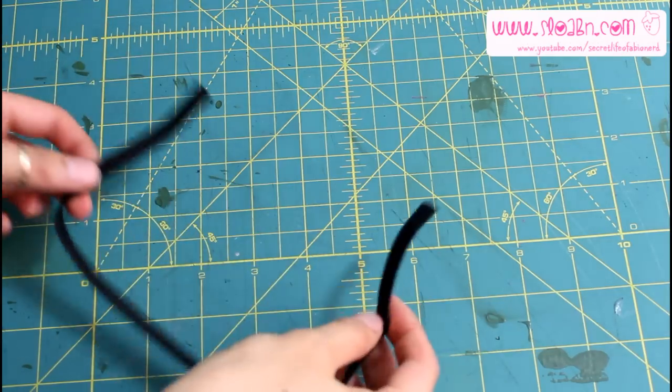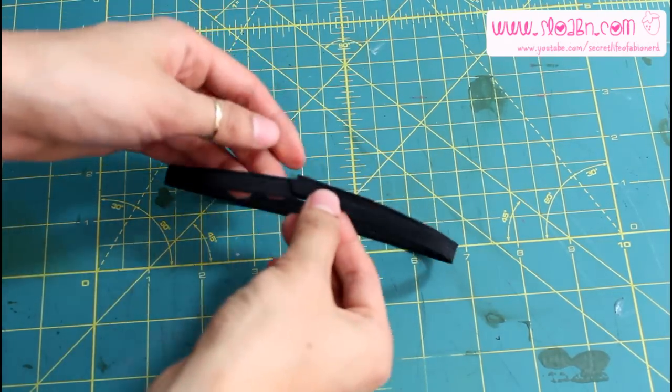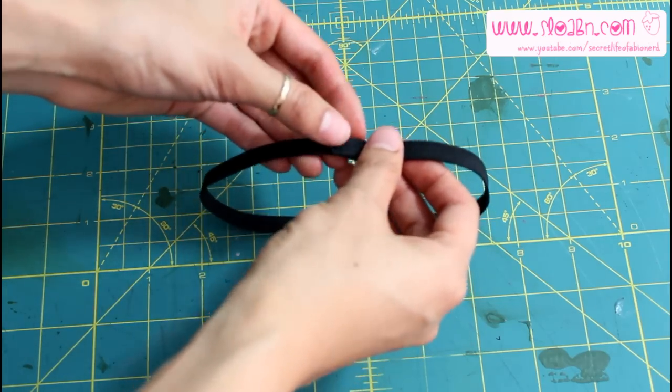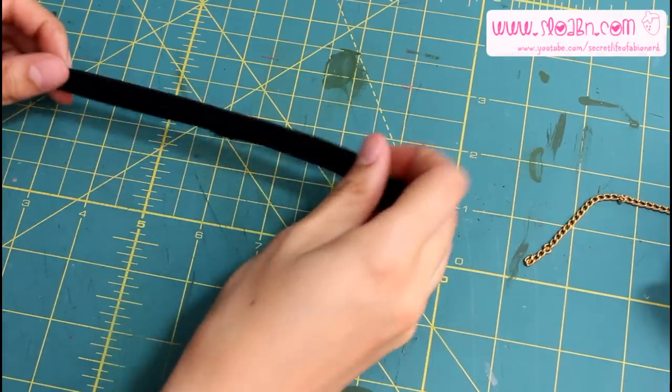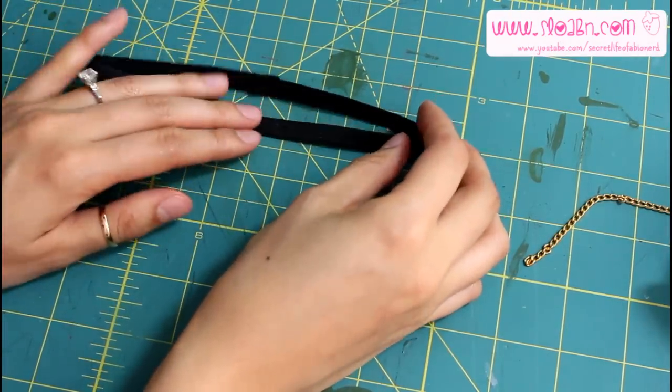Let's start off with an elastic. Mine is around 13 inches, something that fits around the thigh but also won't slip when you're wearing it. Put the ends together and sew it either by hand or by machine, and if you're really lazy you can actually hot glue gun it and it will work out just fine.